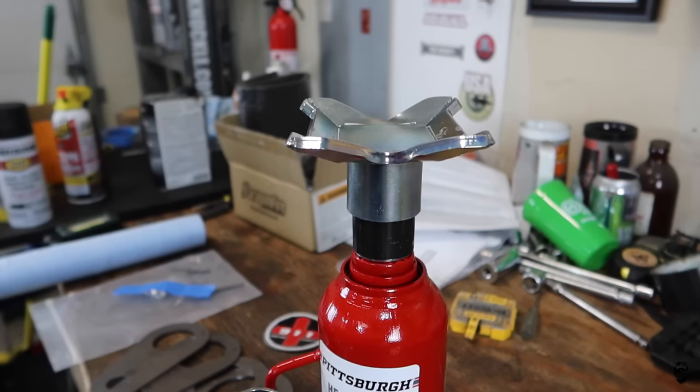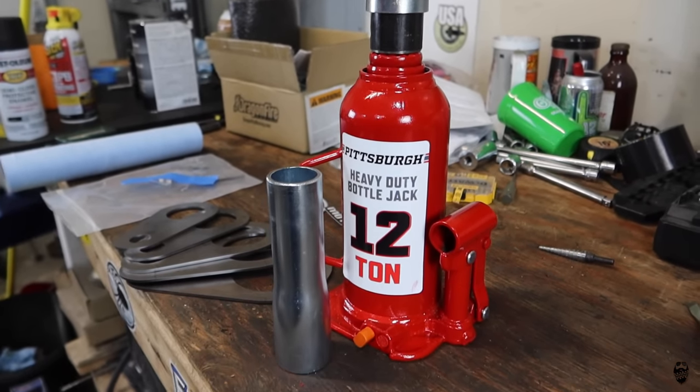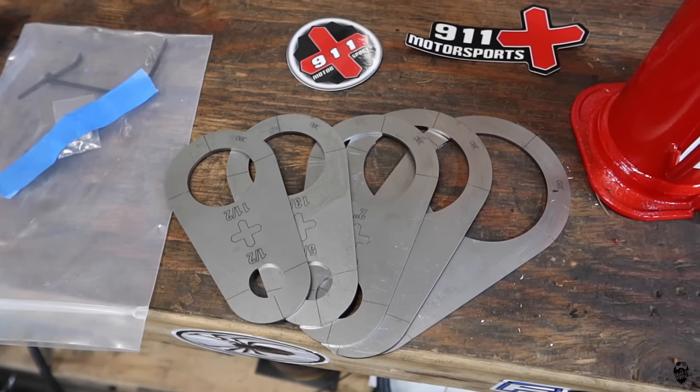That's going to do it for this video. 911 Motorsports actually sent me a mount to adapt these mounting pads and extensions for these jacks to a bottle jack, so I have that coming up — I'll make a video on that. They also sent me some plasma cutter stencils — the round ones — so you can make perfect round cuts with your plasma cutter, and I'll be using those in future videos. If you want to follow me on social media, I'm at muddybeards4x4. Check out our website muddybeards4x4.com — we've got a link for our Amazon store, shirts, and stickers. If you want to support 911 Motorsports, I'll leave a link in the description. Until next time, we'll see you on the trail.